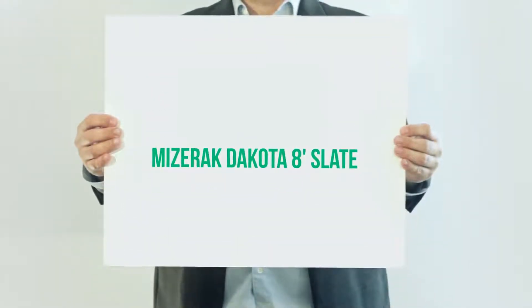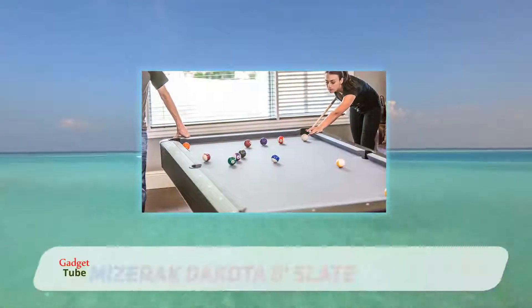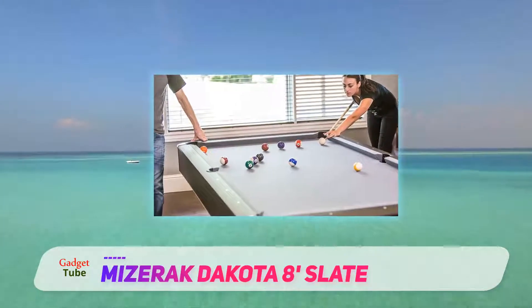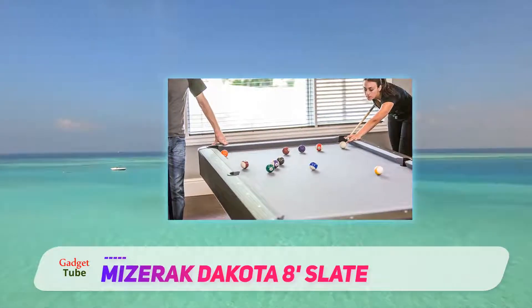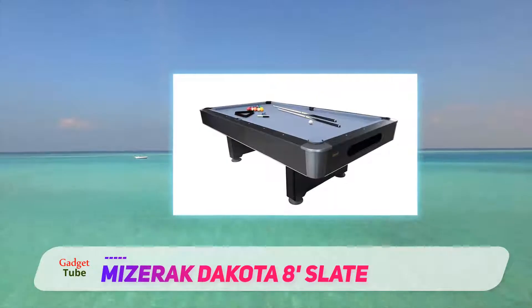Miserac Dakota 8 feet slate. A long lasting pool table design which offers you all the play convenience is the Miserac Dakota 8 slate billiard table. A world class brand which offers ultimate convenience owed to its amazingly awesome features.